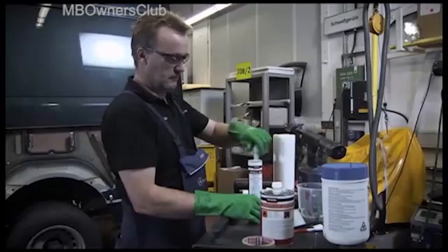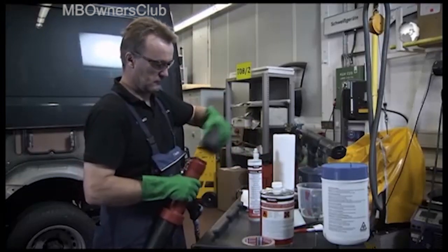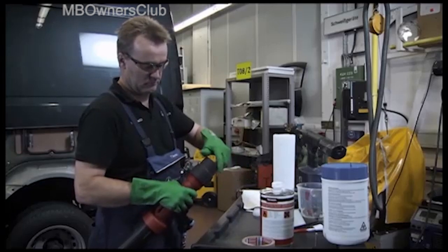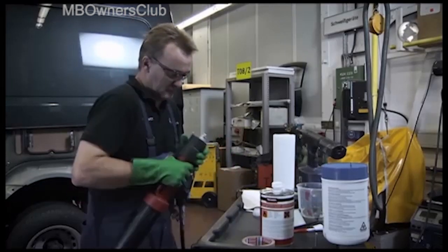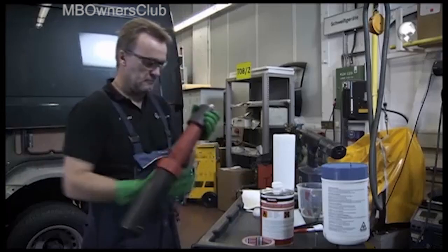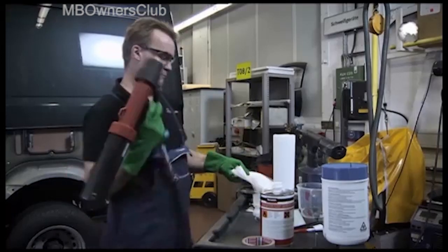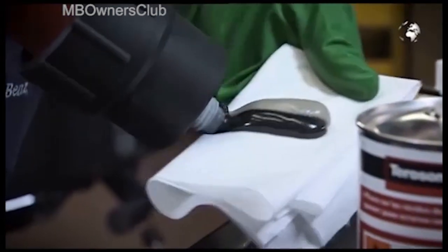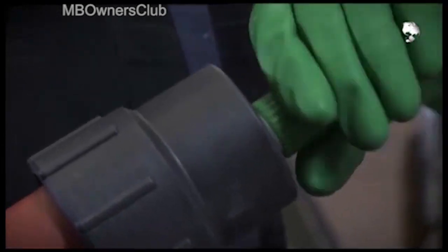This is a two component adhesive. Load the guns with the attached adhesive tube, pull off the cap and press a small amount of adhesive onto a cloth. This enables you to ensure that only fresh adhesive is utilized if you are reusing a cartridge which has already been opened. Only now do you attach the mixing tube.